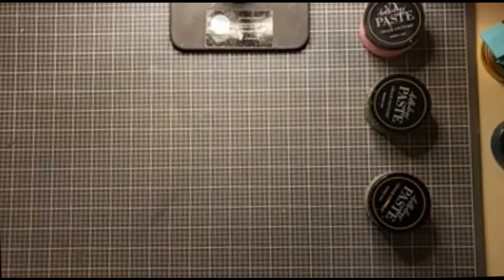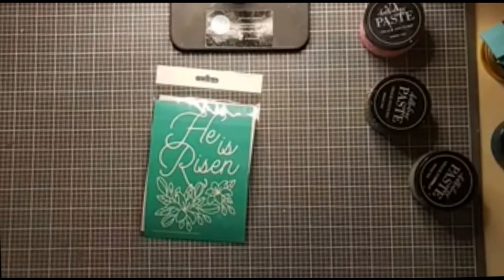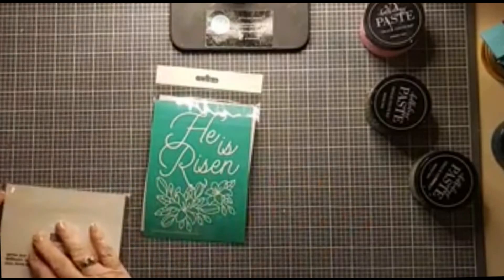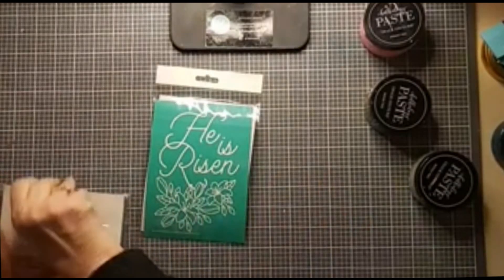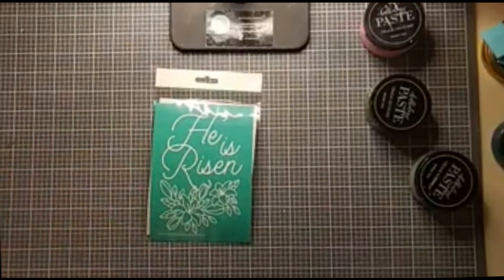Hi, this is Kathy from Craft with Kathy. Thanks for joining me this evening. I'm going to be doing a little project tonight that is perfectly suited for Easter and also perfectly suited for a Navish Chalker. A quick little project that can be simple or you can take it up an extra notch. We're going to do it simple and then I'll show you how to take it up a notch.